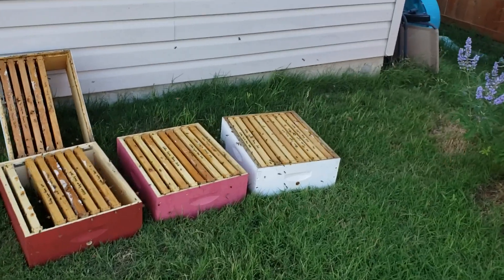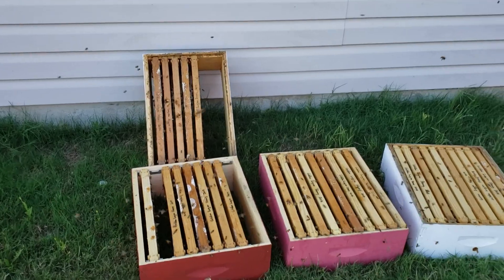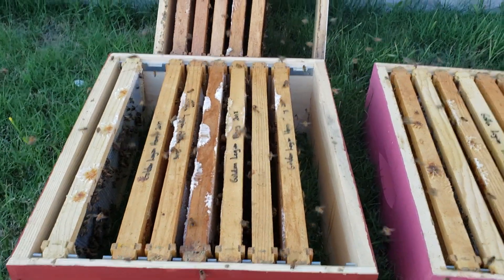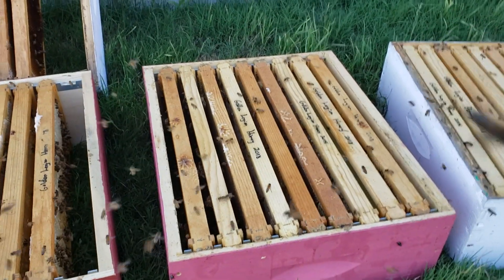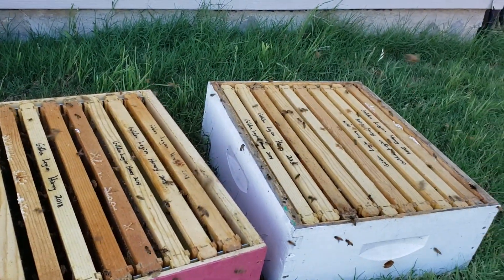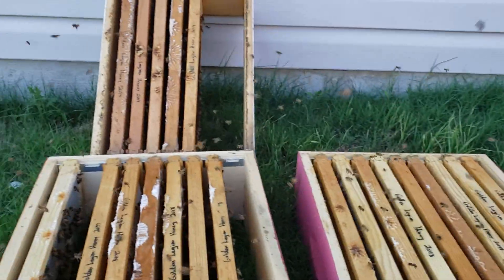Hello everybody, we're back. I tried to do a live but the video quality was terrible. What I've done is extracted about a hundred pounds of honey out of these four and a half supers, and I laid them out to let the bees — some mine, some wild — come and get them.